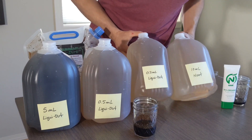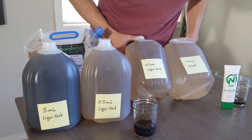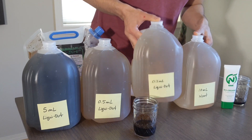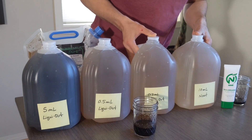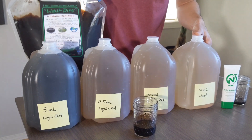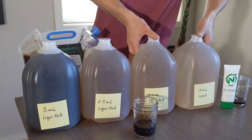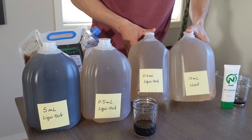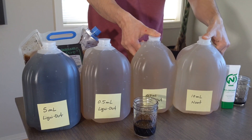If you compare these two, this is pretty close now, but I would still say that liquid dirt at 0.2 mils from this super heavy concentrate is still just slightly — subjectively — darker. I hope you guys can see that and appreciate that.